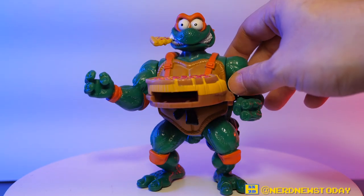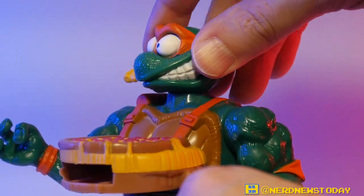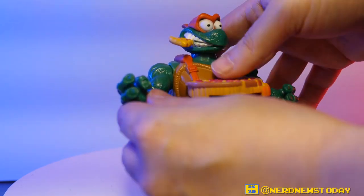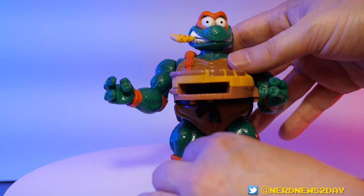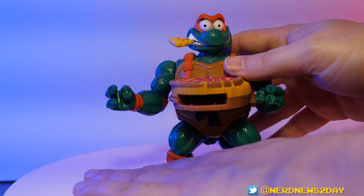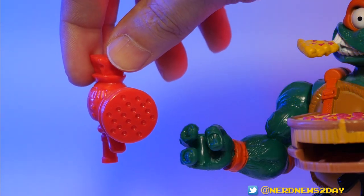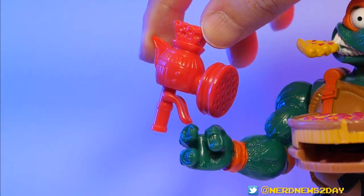Besides the action feature, the figure is still fairly decently articulated. The head does still rotate left or right. The left arm goes up and down. The right arm doesn't go up and down, but that's part of the action feature we'll see in a moment. There's no waist rotation, and the legs do move but are super stiff out of the box.